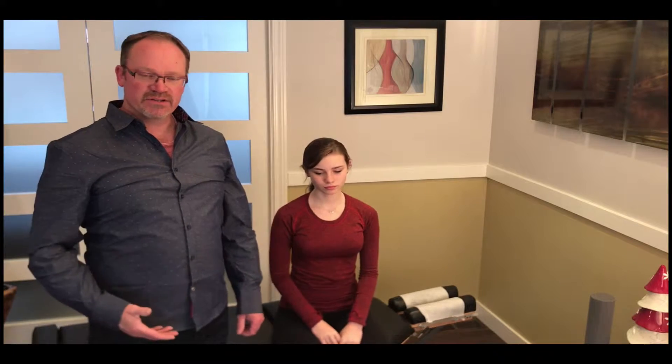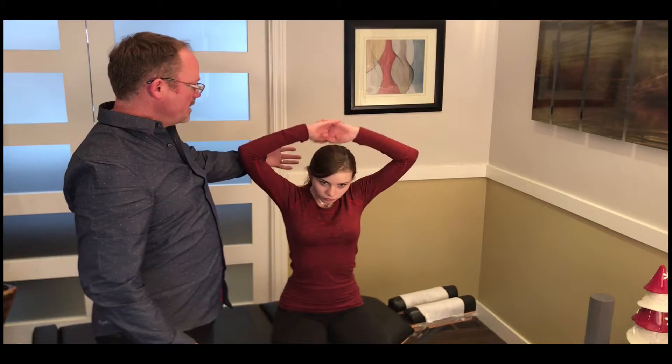This is the cervical extension exercise. We're working on bringing the occiput back down for people who have that forward head. You're going to interlace your fingers and bring them behind your head.